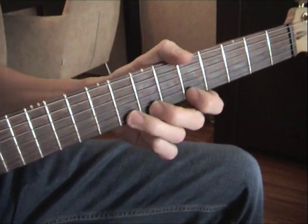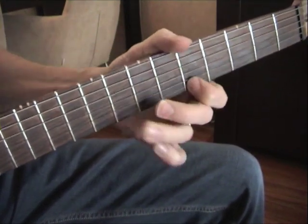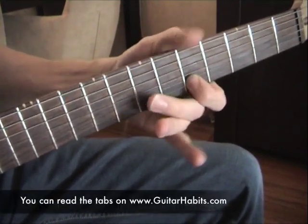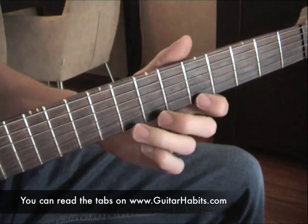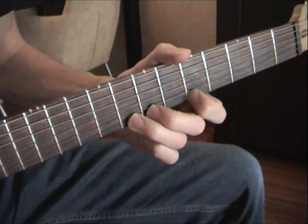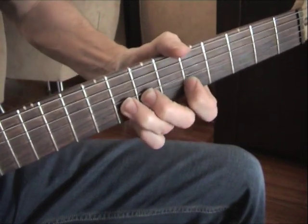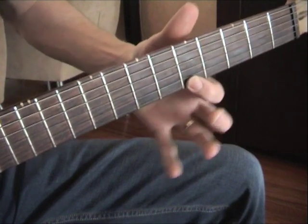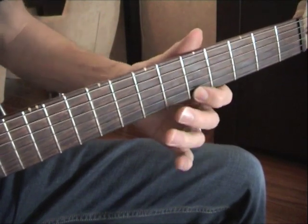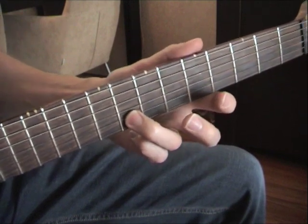So here's lick number two. We put our three fingers like this — bend up the third one on the high E string, 8th fret. First finger on the 5th fret high E string. Then on the B string, third finger, 8th fret.